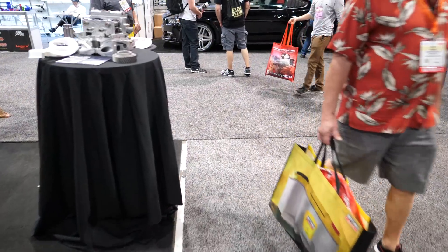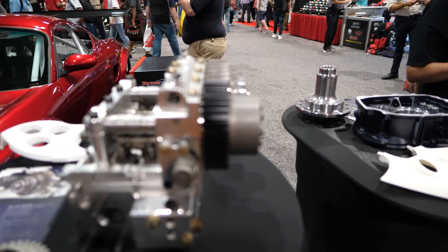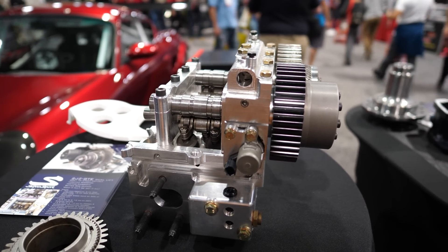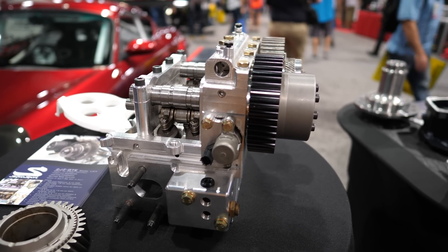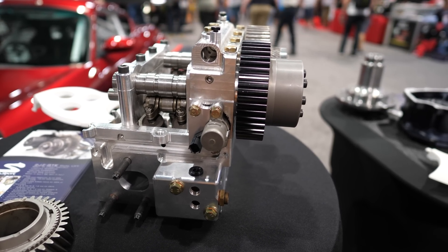I see you've got a Supra cylinder head that's billet CNC two-piece, and then you've got like a Honda VTEC valve tray in it, right? Yes, exactly. It's like a K20 valve tray, so it's like a six-cylinder K20, or it's a Supra head with VTEC.